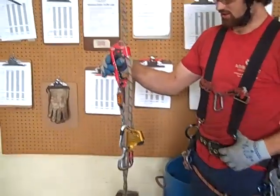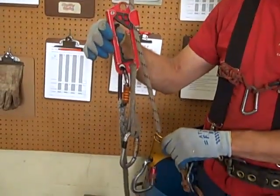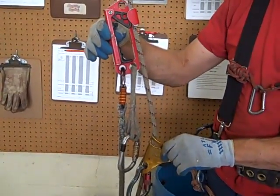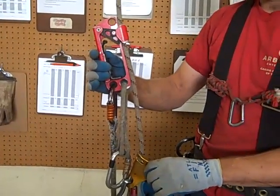I want to show another ascent method. It's a frog walker using a curl instead of the rope wrench. This would be just for ascent, but it's very efficient.